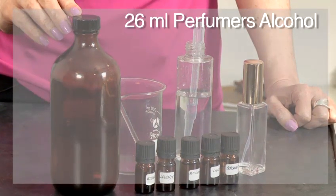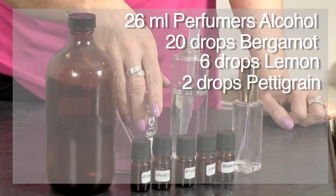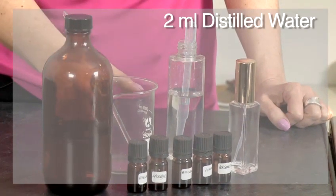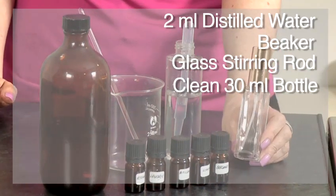This is a traditional cologne recipe that we'll be using today, and you'll need the following things. You'll need perfumers alcohol. We're going to be using bergamot, lemon, pettigrain, lavender, and rosemary for your cologne fragrance. You'll also need distilled water, a beaker, a glass stirring rod, and a clean spray bottle. This is a 30ml one that we'll be using today.